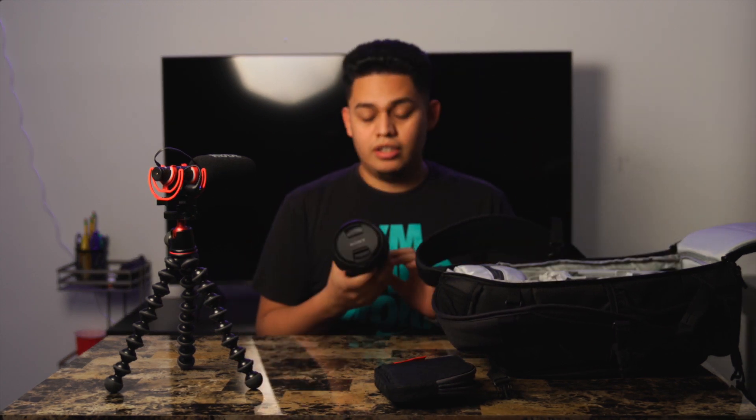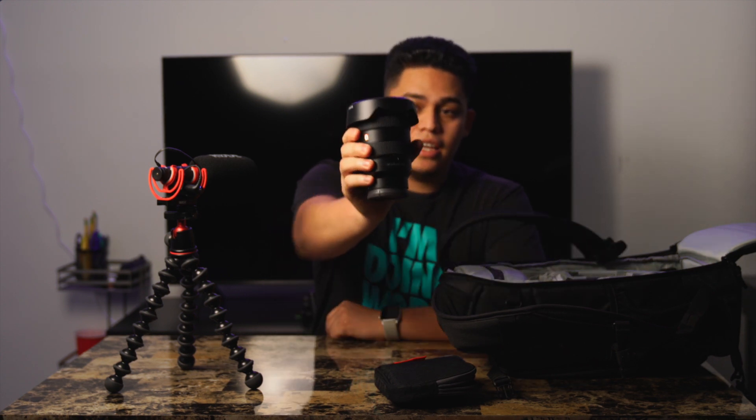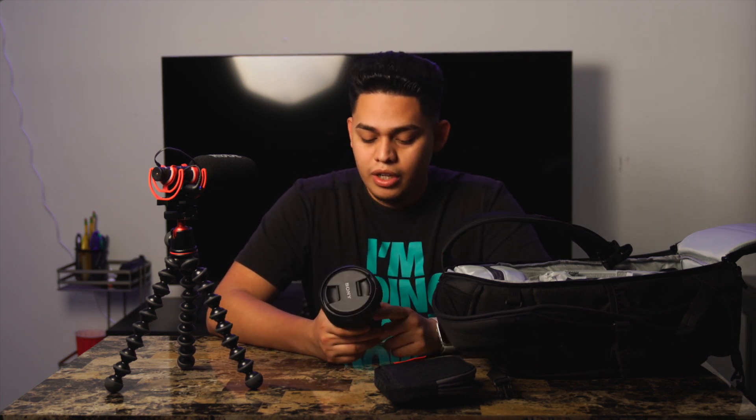First, let's start with the lenses. This right here is my G Master 16-35, which I got gifted from my wife — shout out to her. Whenever you see videos shot outside, nine out of ten times it'll be shot on a 16-35. It's a really versatile lens: you can go from 16mm all the way to 35mm for a little bit of compression. It's more of a landscape lens to show your surroundings to your viewers. The 16-35 G Master is a must-have.